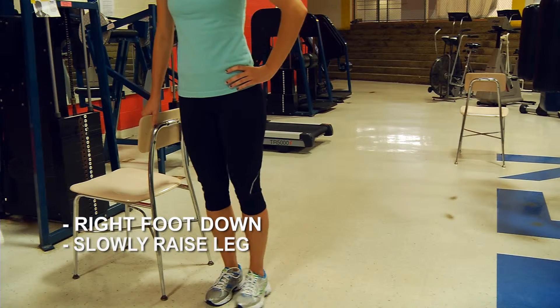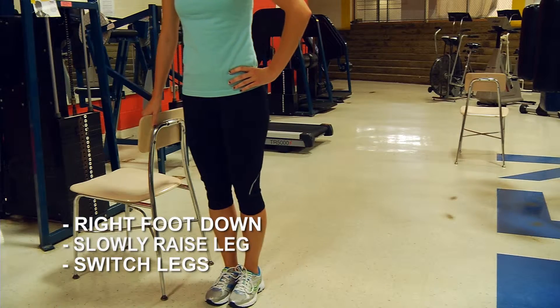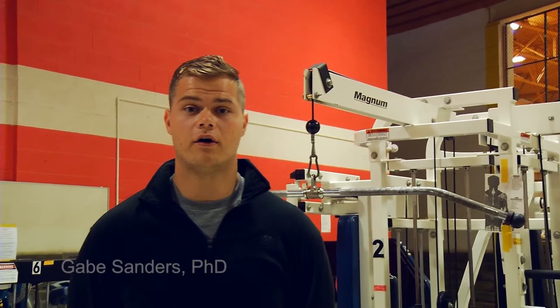If needed, hold on to a chair or lean on the wall with your opposite arm. Alternate legs, doing approximately five reps each leg and increase from there. Do these exercises at least twice a week on alternating days to improve your strength and balance.